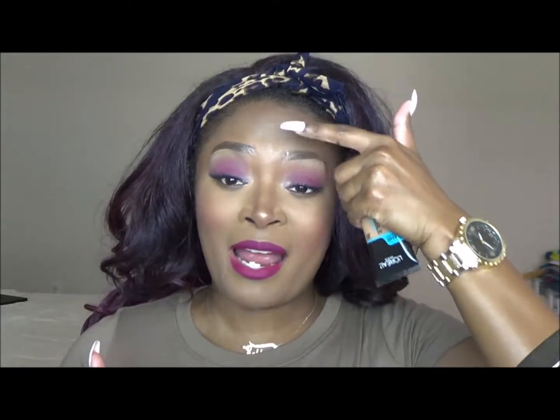I have combination skin but I really only dry out around the corners of my mouth, right in between my eyebrows, and sometimes in my cheek area. The rest of my face is extremely oily, so when I'm going for a foundation I like to go for something that's supposed to be matte — something that's going to combat the natural oils my skin produces.